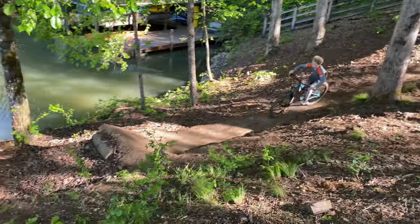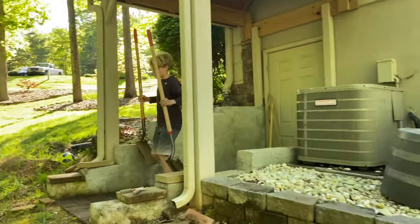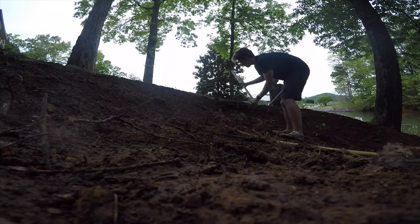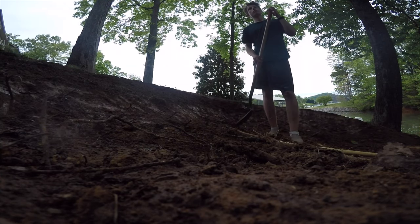Welcome to our bike track. In this video we're going to discover multiple different methods that are going to help us dig while the dirt is wet. So the first thing we're going to do is put a cooking spray on the shovel so that way hopefully the dirt doesn't stick to it.